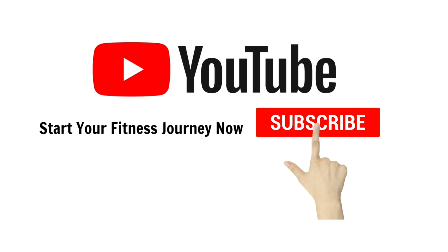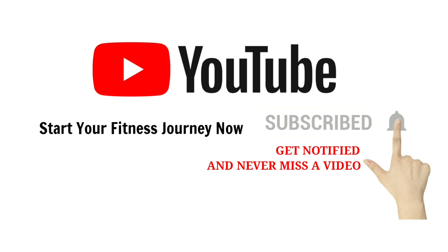This is the end of our workout. I am sure you won't feel your chest after doing this workout. Try to do two to three sets of this workout. Do share with your family and friends if you like this video, subscribe to my channel, and press the bell icon so you won't miss any of my posts. Thank you.